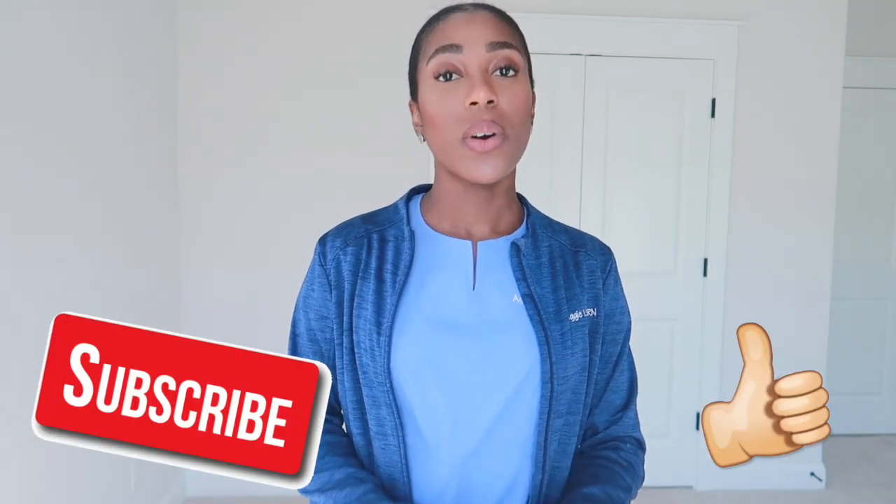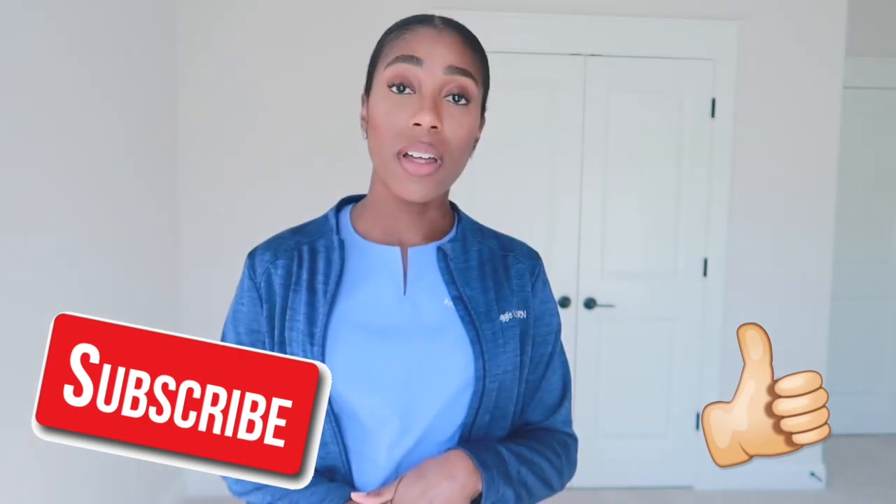That's about it! Give it a thumbs up if you enjoyed it and if you want to see more reviews on medical apparel, I'll definitely get that out for you. Thank you again to Metalita for sending me these items — this jacket in particular is beautiful, I love it. I'll see you guys on the next one, bye!